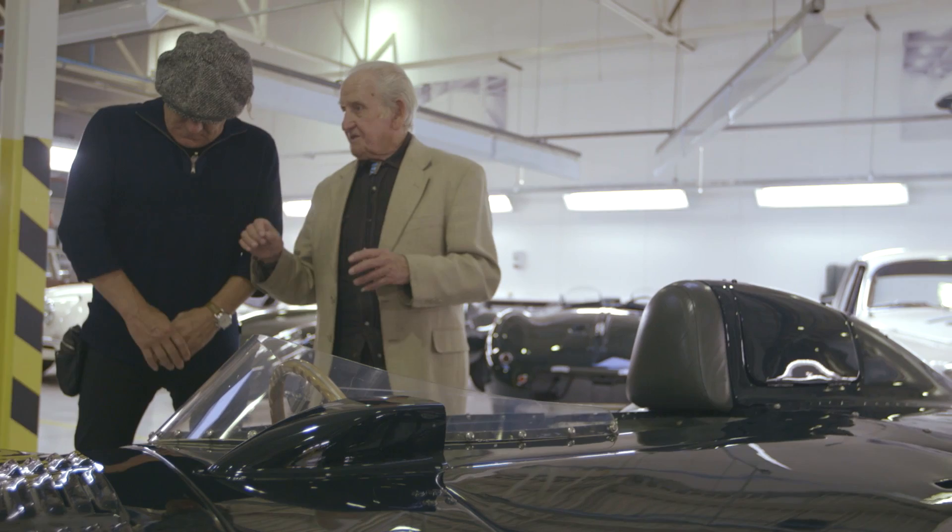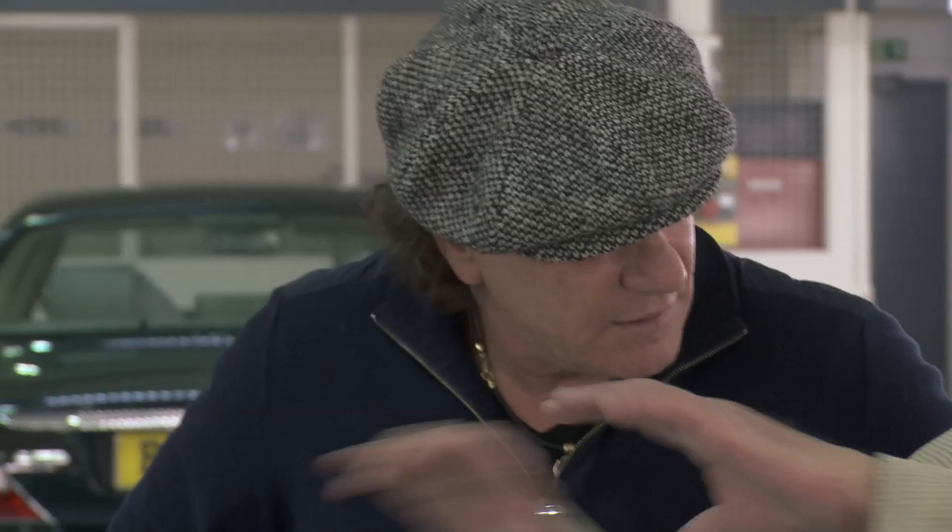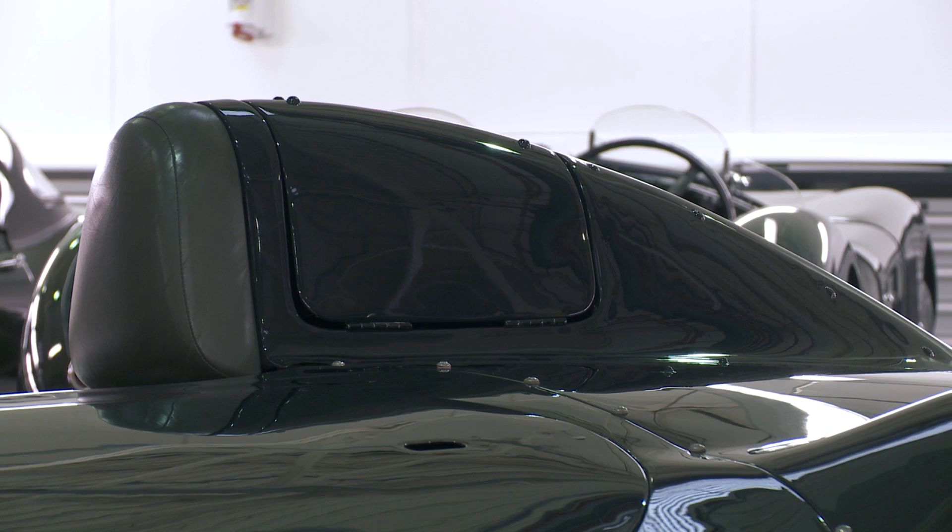Handmade — with the computers now, they can set the presses up to press things out. But a lot of this stuff was made by hand, on what they call a wooden buck — this sort of wooden shape — and then they'd make the panels to fit that wooden frame and put it all together, so you had a finished car.